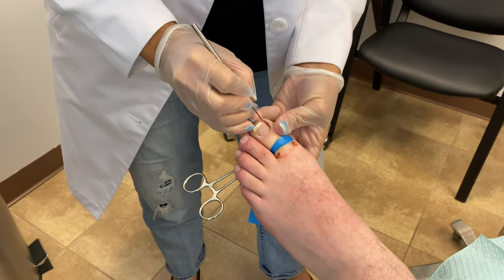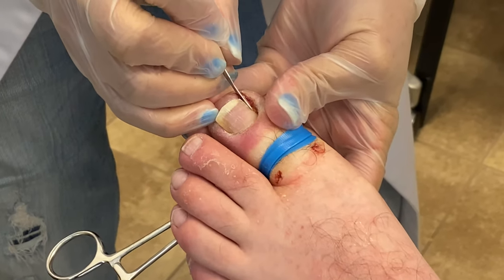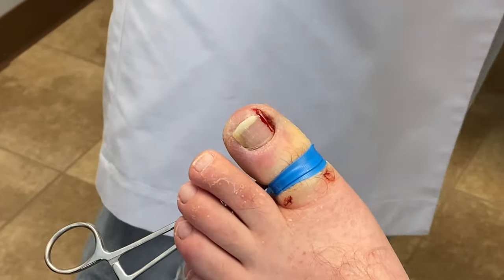You can see here I'm simply taking my blade and going down the side of the nail. This splits the nail border so we're able to remove that portion that's ingrown.